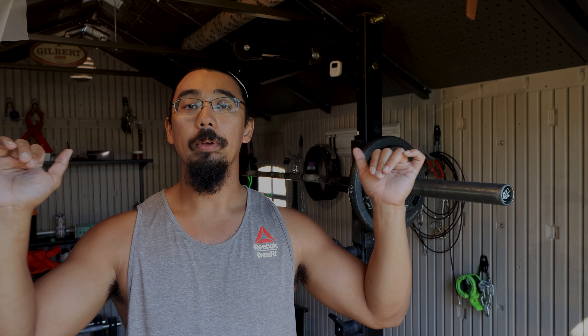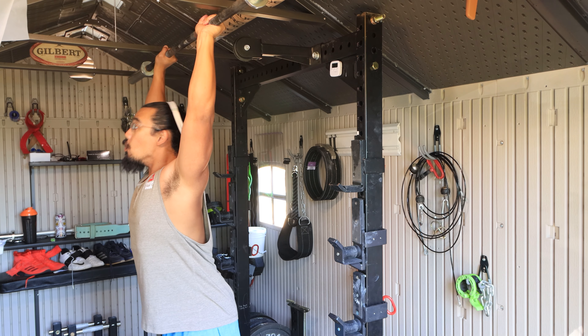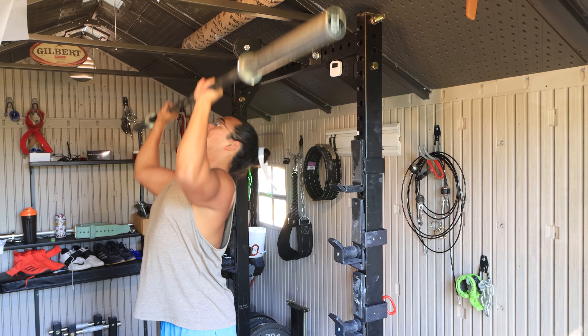Ideally you can get maybe one or two reps on a single breath. If not, after that first push up when you're locked out and stabilized, that's when you want to take that quick exhale and inhale. You don't want to be releasing any of that pressure as the weight lowers or as you push the weight up, because that's just going to be another way for power to leak out of the press.